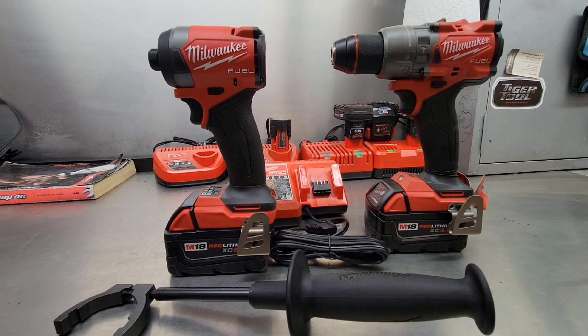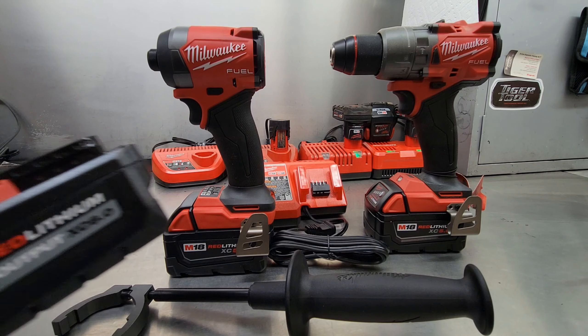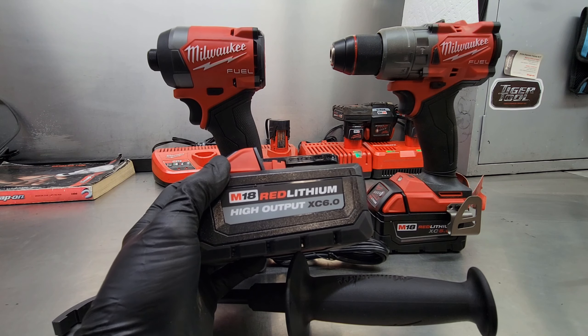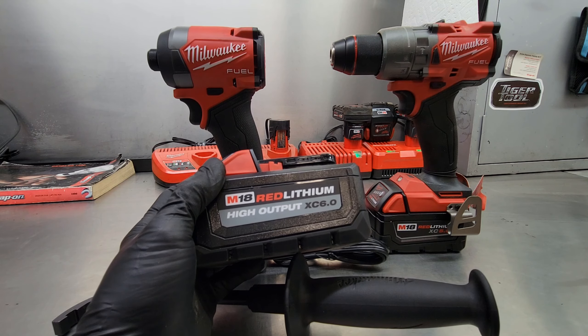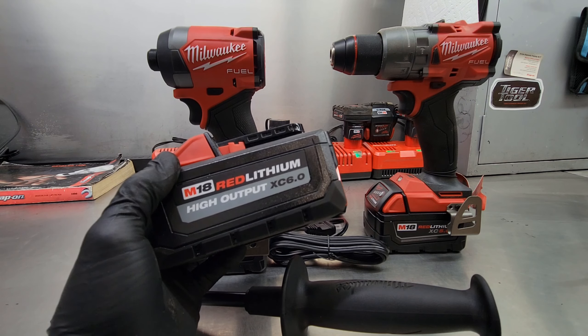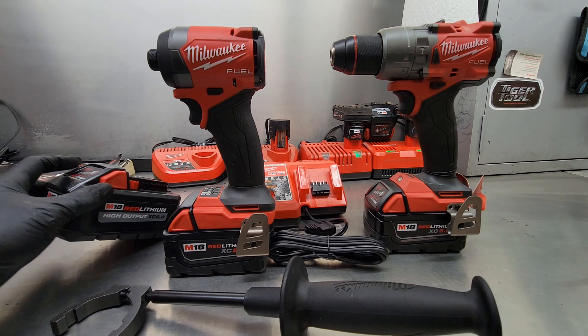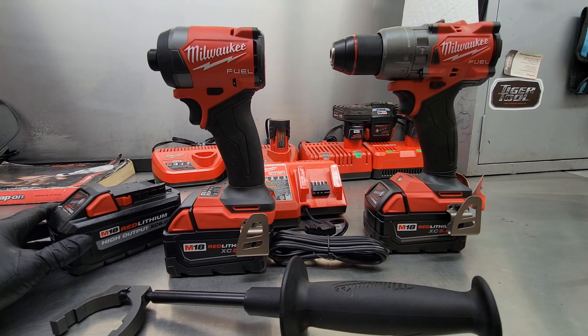It definitely pays to shop around before you go to any store and start buying tools. By buying this kit at the place I got it, they threw in an extra battery at no charge — an M18 Red Lithium High Output XC 6.0 battery, which is definitely handy to have in the collection. So take your time, do some shopping around, and find out what kind of deals are out there.